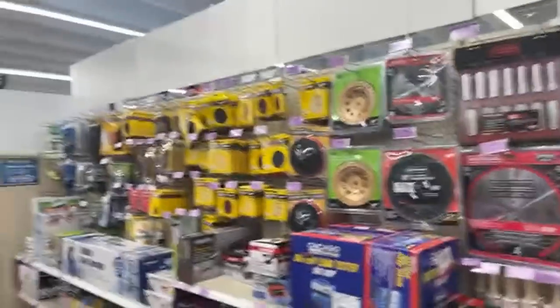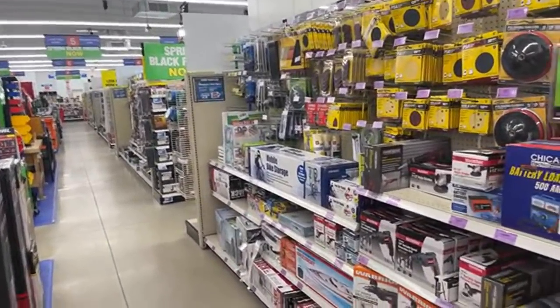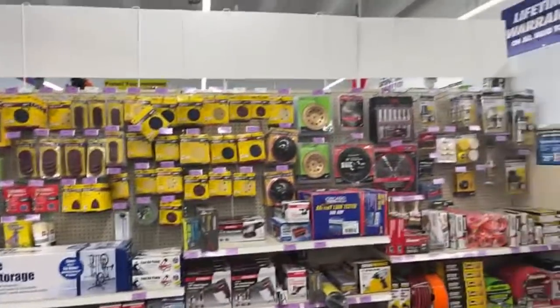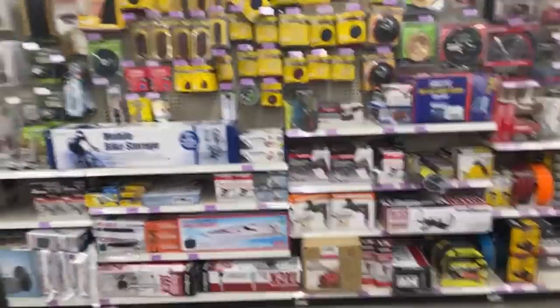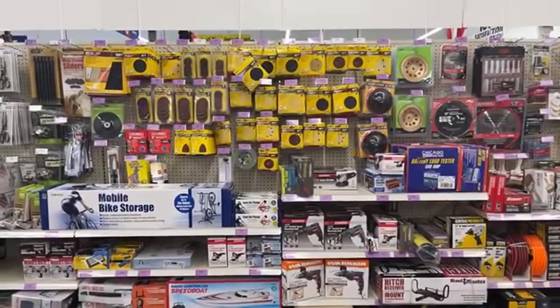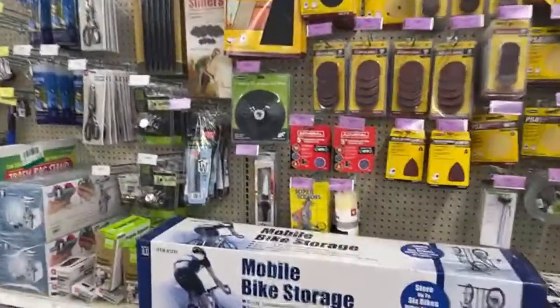I'm in the clearance section. This is actually a brand new situation they just added over here. It's a beautiful situation because this is their clearance shelf — look at all the stuff on clearance, people. Can you see this? Are you serious? Let's go over here and look at some of this stuff.